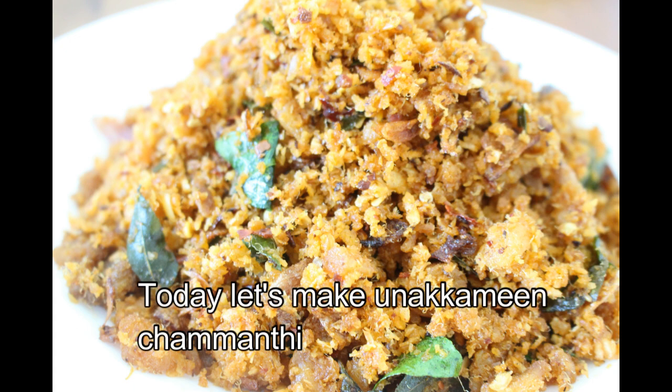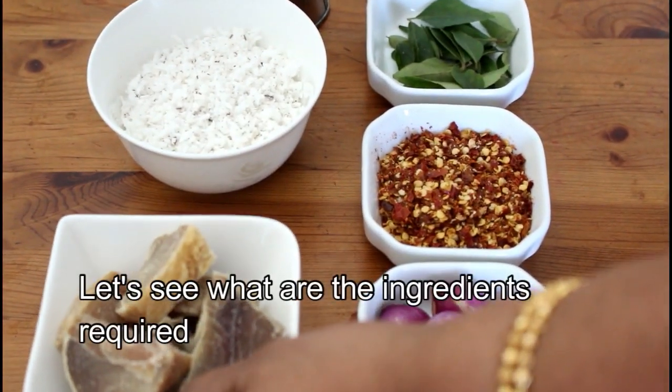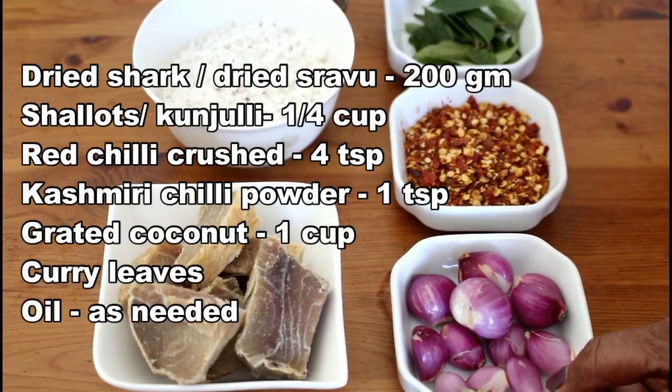We are going to make one of our own dishes. I am going to add all the ingredients.